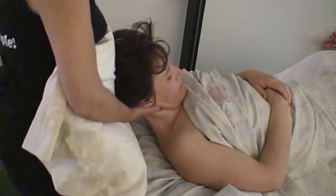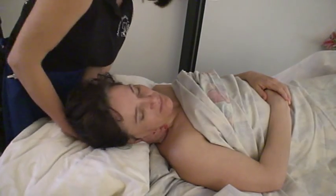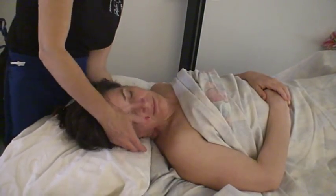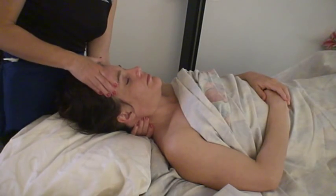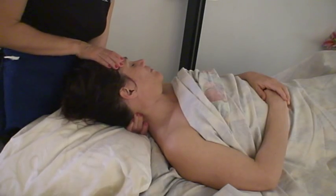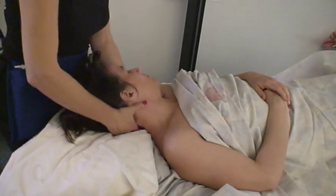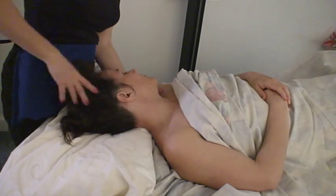We're going to go on into the Scalene Scoop. There's a couple of different ways to do this. You can do it from underneath, bring them over to the side, and then you move their head as you're scooping into the Scalene, starting at the SCM. Or you can do it the same side, Counter-Strain, starting from the back, scooping up into the Scalene.